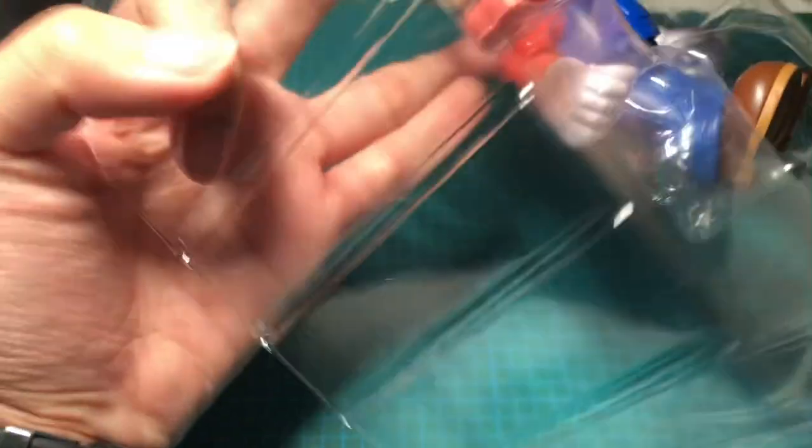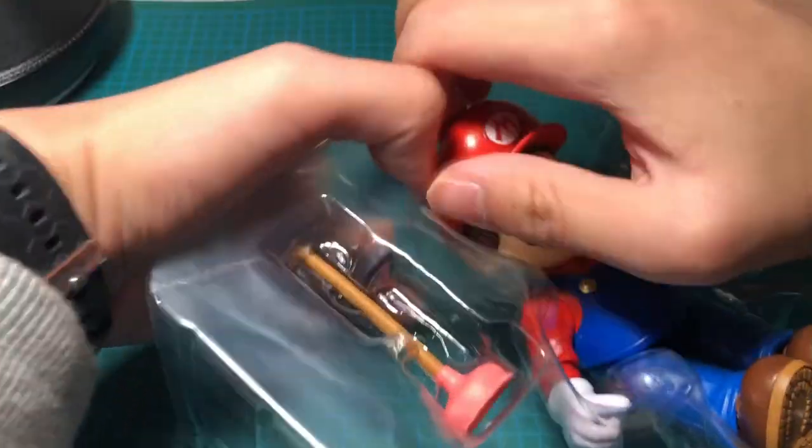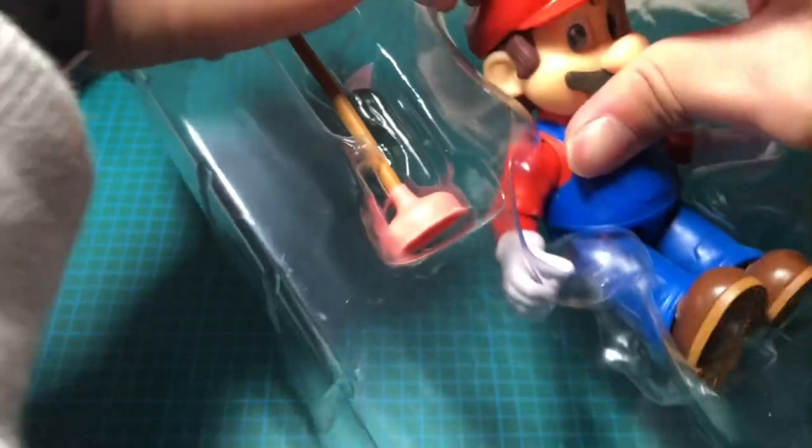There — the legs are out. I'm trying to make sure I don't break anything. I'm going to pull on his cap now. Oh, here he comes... there we go — he's out! We'll take a closer look at him.